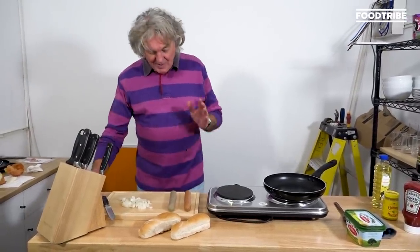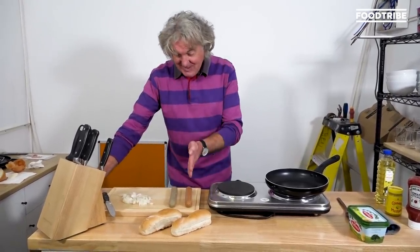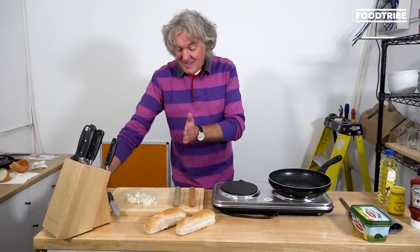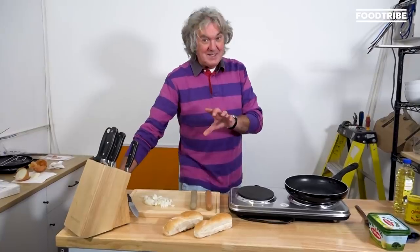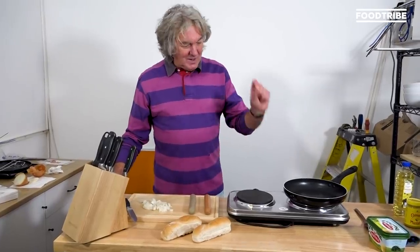Anyway, hot dogs. We are doing this authentically. Here we have two German hot dog sausages. This is a Bockwurst — traditionally that is made with minced veal. This is a Bratwurst, which is made with pork. And interestingly, the word 'brat' is from high old German meaning finely chopped. But it is also these days taken to mean 'braten' — fried — which is what we're going to do. We're going to fry those.